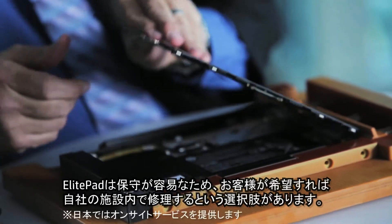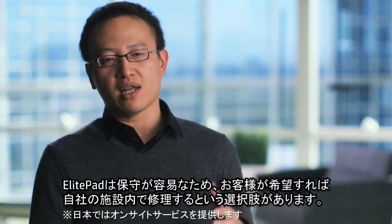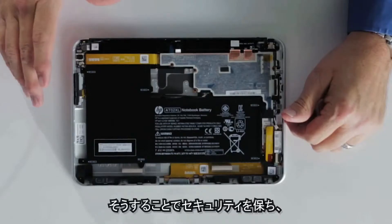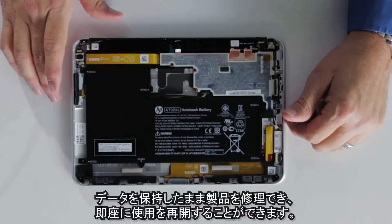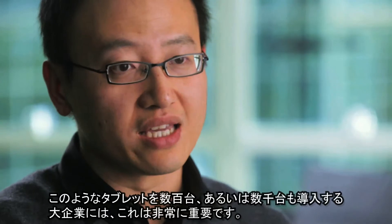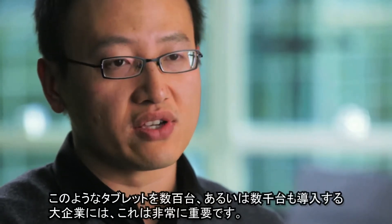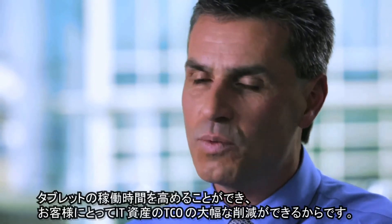Serviceability on the elite pad ensures that our customers have the option of servicing the product at their own facility if they choose to. This allows you to retain the security, retain your data, have the unit repaired, and put it right back into service. That's really crucial for any enterprise deploying hundreds or possibly thousands of these devices. This is a huge total cost of ownership savings for your customer as well as for your user, because they're always working.